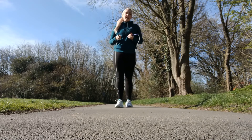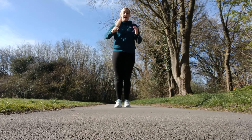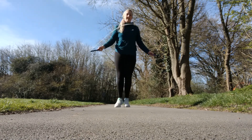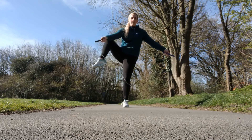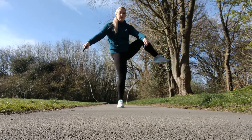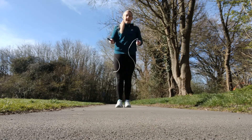Another Kruger variation is where you do the Kruger and then come out without the side swing. So as you can see, I'm going from the Kruger, bringing my leg round and down — going really slow, round and down. You actually slow the rope down to do this trick.